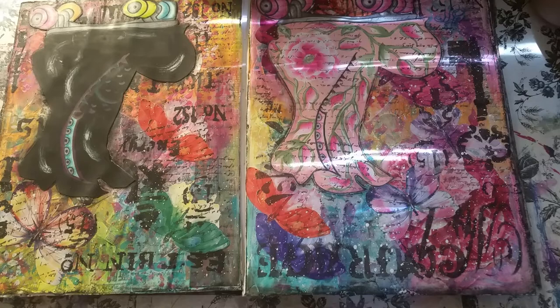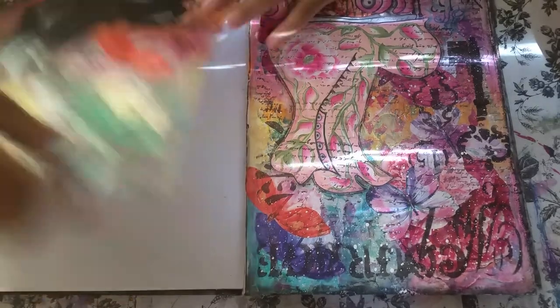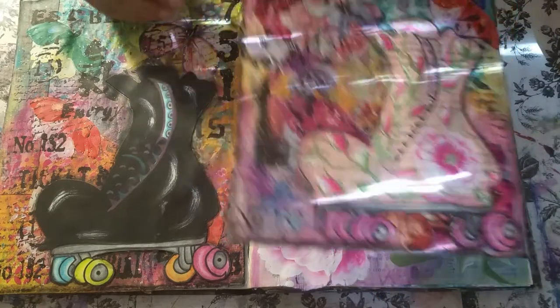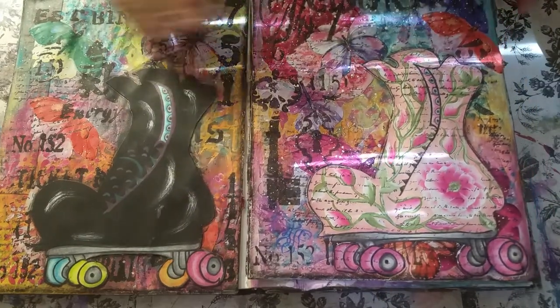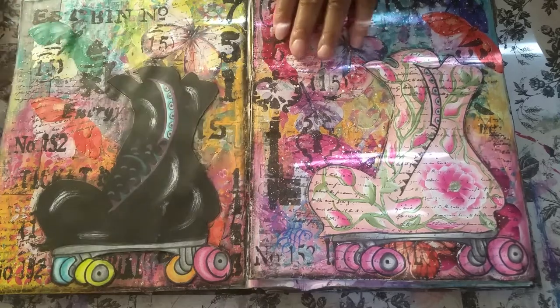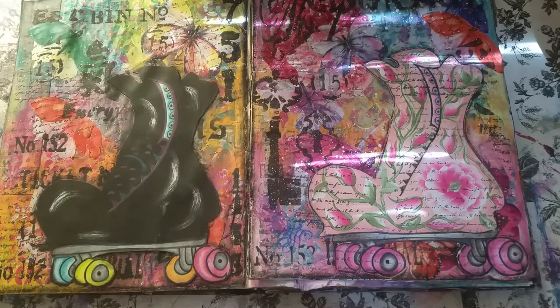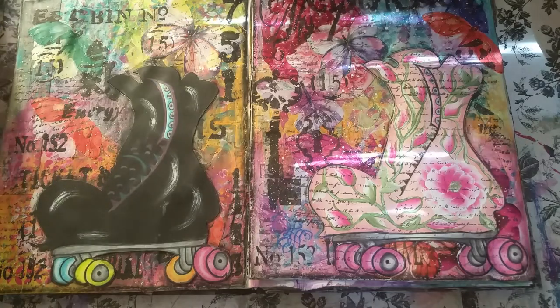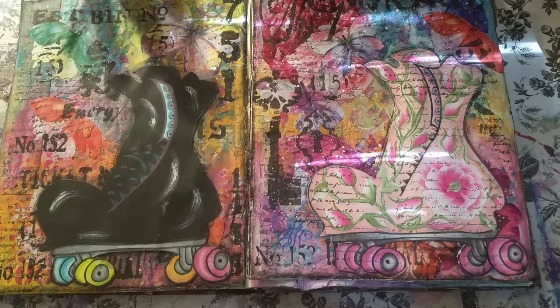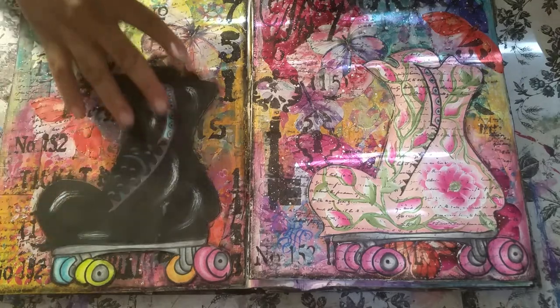These pages right now that I just did, I actually cut them out of my journal because I made prints of them. That's why they're not in my journal. I'm going to put them back in here shortly. I have created these pictures — I think these are so fun and funky. They are graffiti backgrounds with an old school skate boot.